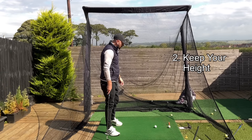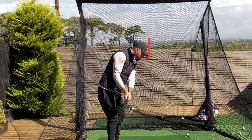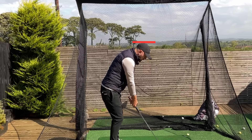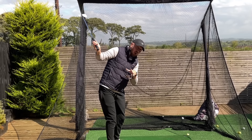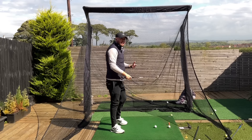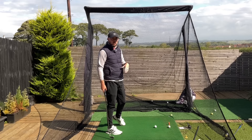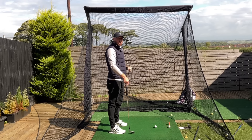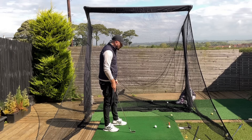Number two: keep your height in the backswing. As you turn, imagine a red line on your head — I want you to turn up to the top and keep yourself on that red line. Some players may have a small movement down as they get pressure into the lead side during early transition, but for most golfers I want you to stay the same height. That's what makes you able to move down — just like a vertical jump: you're tall, you go down, and then back up again. We're not going to squat if we're already low.